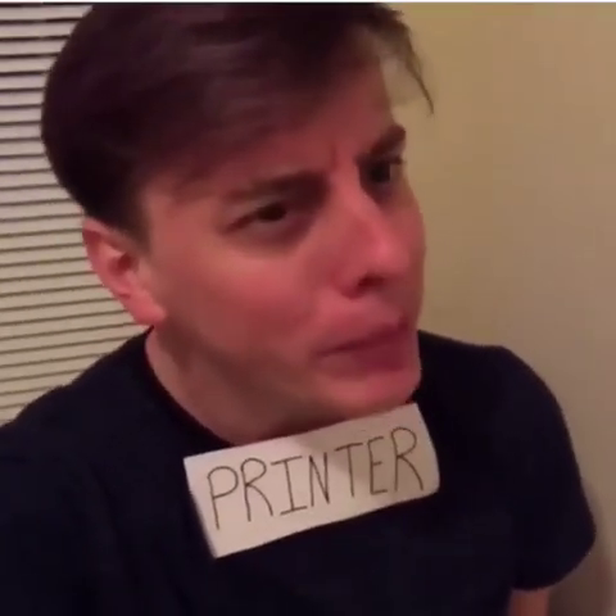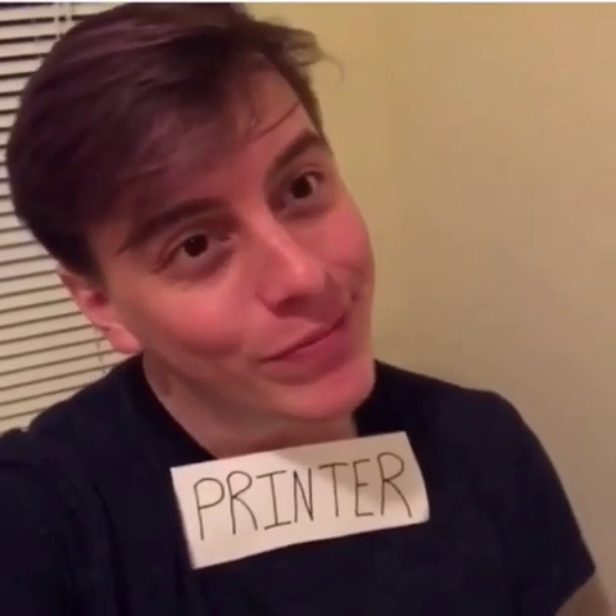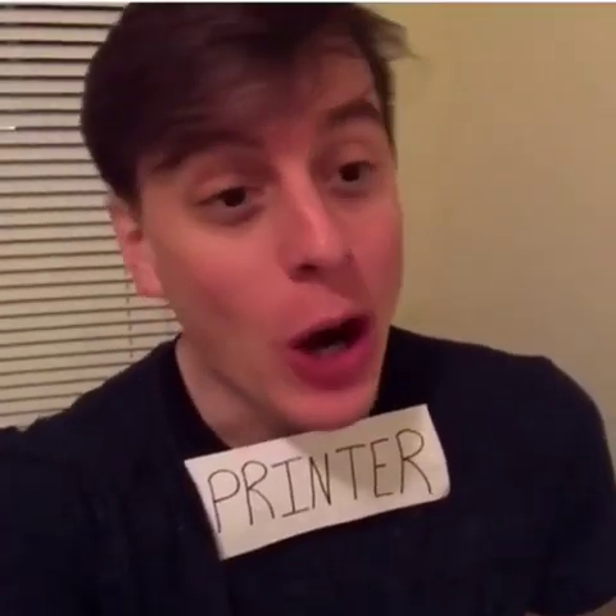Hey, what are you up to? Just trying to print something. Oh my gosh — I print things, so I should probably be printing something. Yeah, you should. How are you doing? Nope, those were just some startup noises I like to make. They do sound like I'm printing though, right?